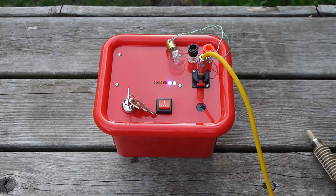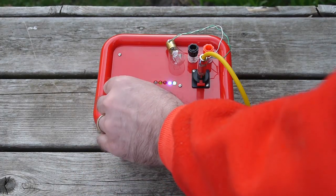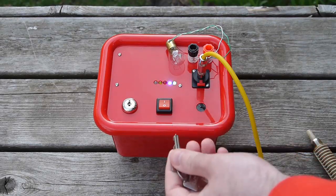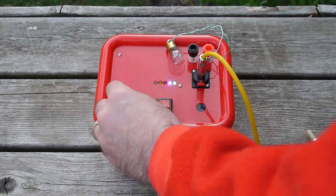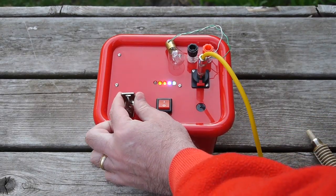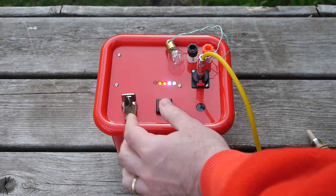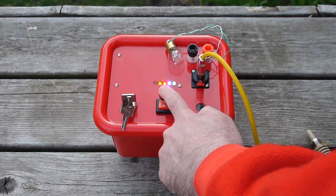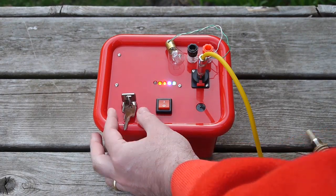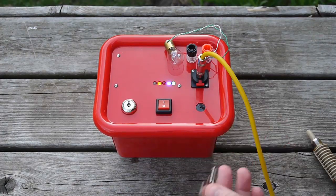Now let's say you've replaced your igniter, or you don't want to launch again. If you pull the key out, nobody can turn it on — so that's great. But if you turn the key to the on position, you can't pull the key out and walk away thinking the system is locked. As long as you've got it in the on or ready state, it won't let you remove the key. The only way to remove the key is to put it in the off position — and now you're safe, it won't launch.